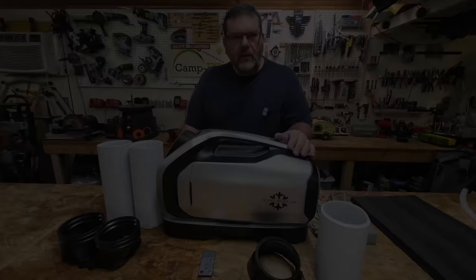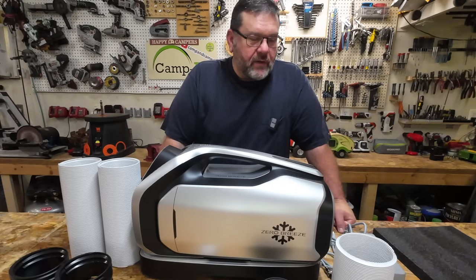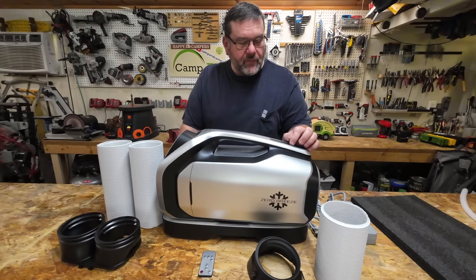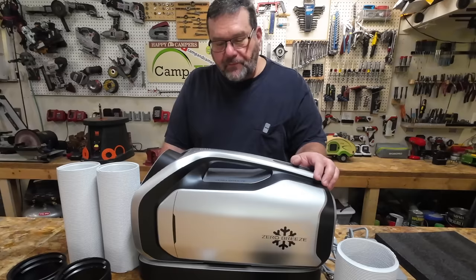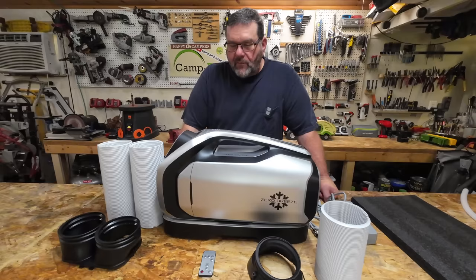Welcome back everyone. If this is your first time here, welcome to the channel. If you've been here before, welcome back. You know that occasionally I like to check out a product that would be good for camping or potentially good for camping — and this is one of those products. This is a portable compressor air conditioner from the folks over at Zero Breeze. They reached out to me and asked if this was something I'd like to try. Initially I didn't think I would because I already had an air conditioner for my teardrop, but on my last camping trip that air conditioner threw up an error code and hasn't been working since.